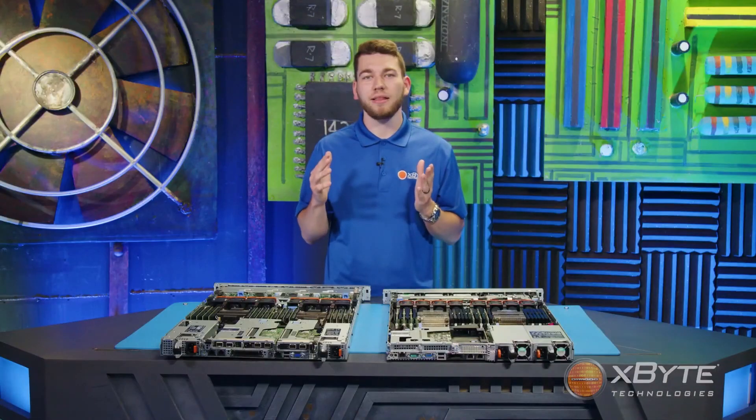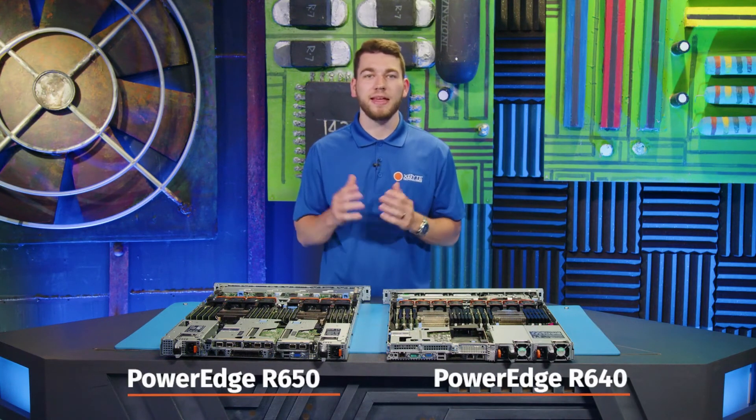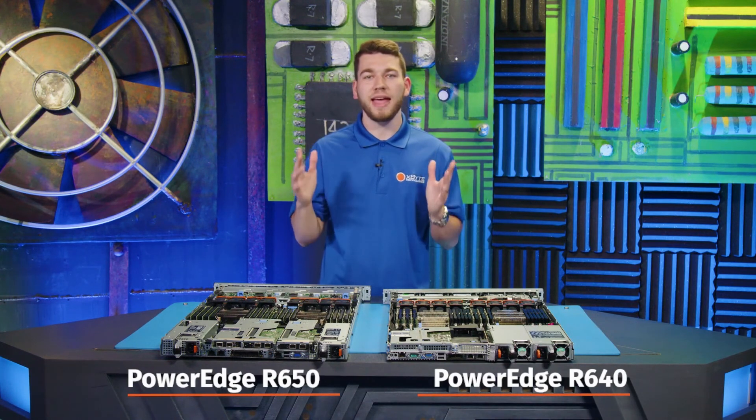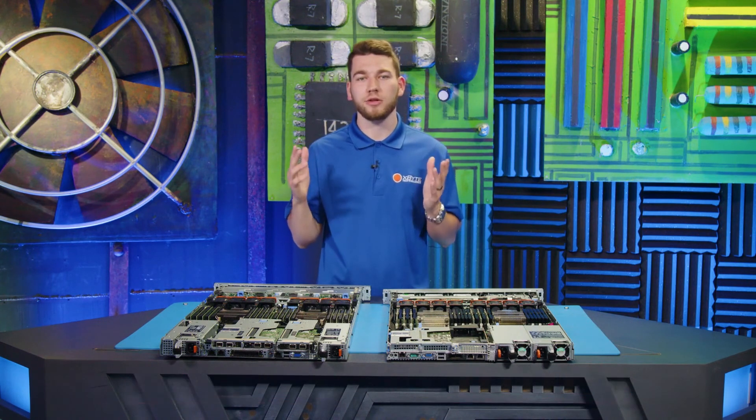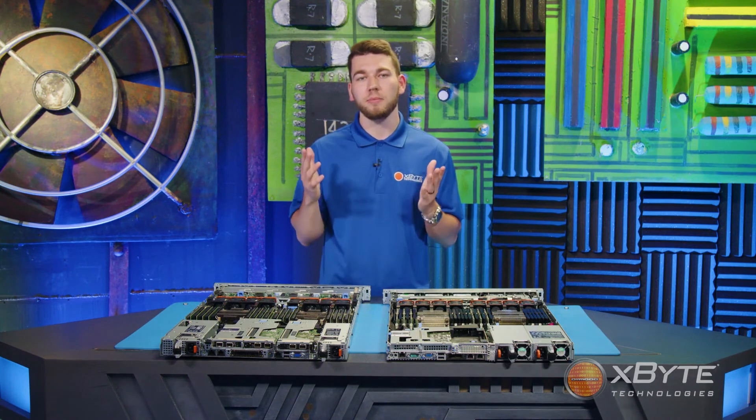So that sums up my high-level comparison of Dell's PowerEdge R640 and Dell's PowerEdge R650. Thank you for watching today. If you have any questions or want to speak to one of our Dell-certified engineers, please see the contact information below. To see more videos like this one, please check out our channel, and as always, don't forget to subscribe.